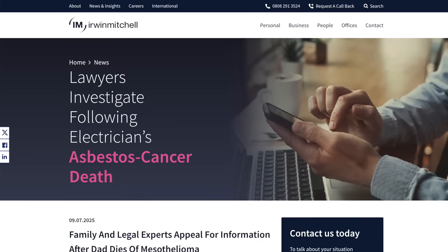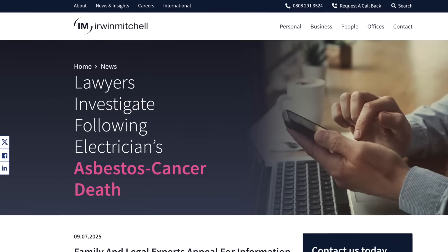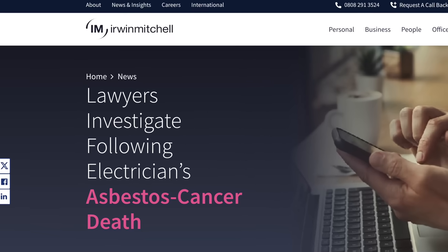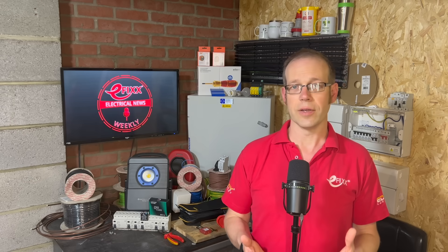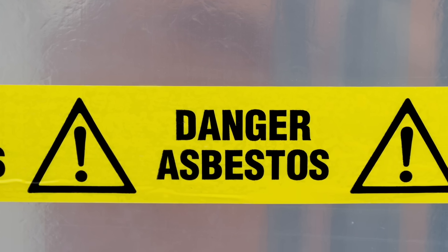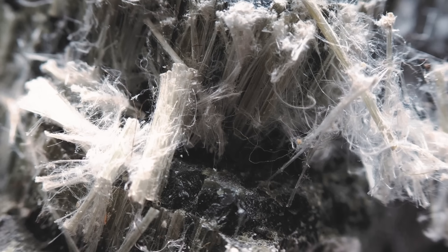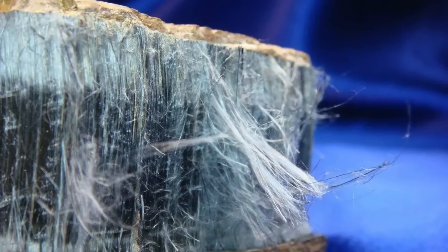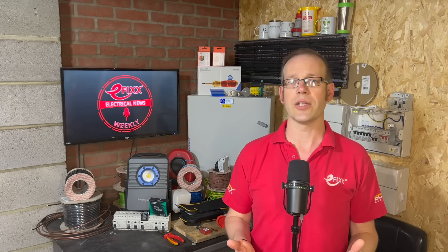Away from Westminster, a legal appeal has been made to eFix viewers by the family of a retired electrician. They want to know how Gerald Cook, known as Bruce, died of mesothelioma. Bruce told his grandson Oscar Scotney that he would regularly break panels to get to wiring which he suspected may have contained asbestos, and also that he used to mix asbestos into a paste as part of his job. If you were one of Bruce's workmates at either Holiday Hall & Co in Ipswich or H.J. Cash & Co in Denmark Hill, Camberwell, London, then please get in touch with the family's solicitors — I've put a link in the show notes.